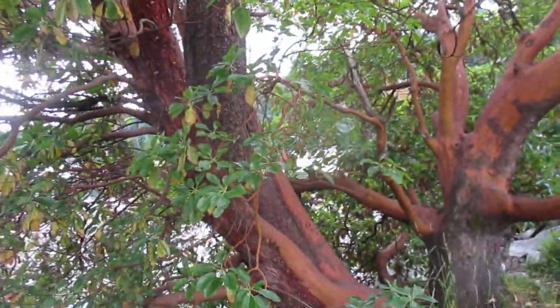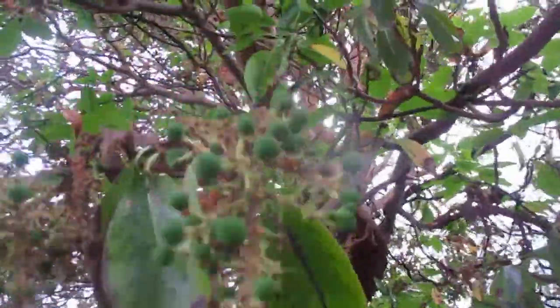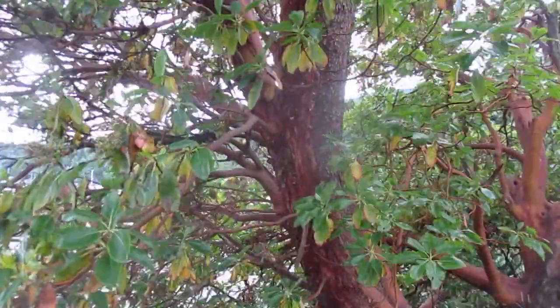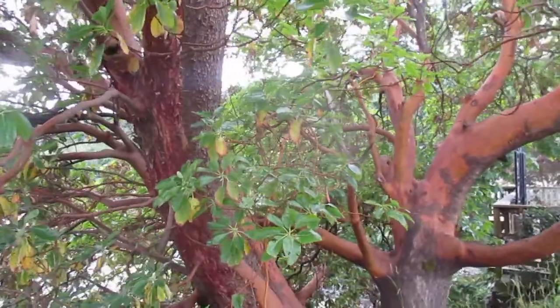It flowers in the spring — it's already done flowering — and now the berries are setting. You can see the berries setting here, and then those turn red. The birds eat them. And you can see the bark starting to peel off in sheets like a eucalyptus tree, even though it's not related.